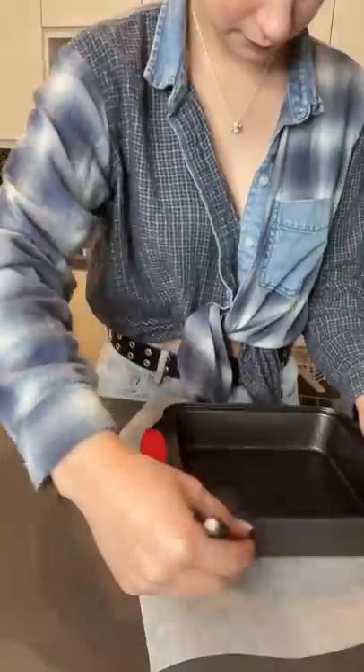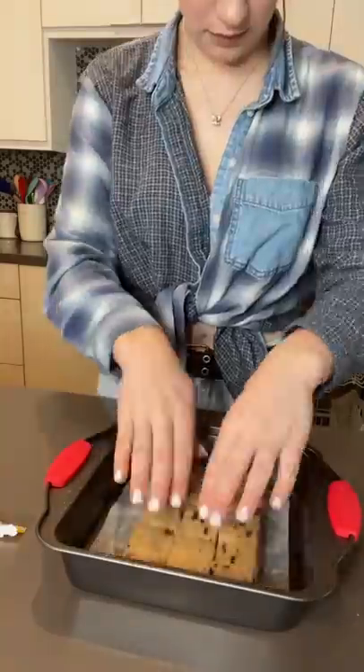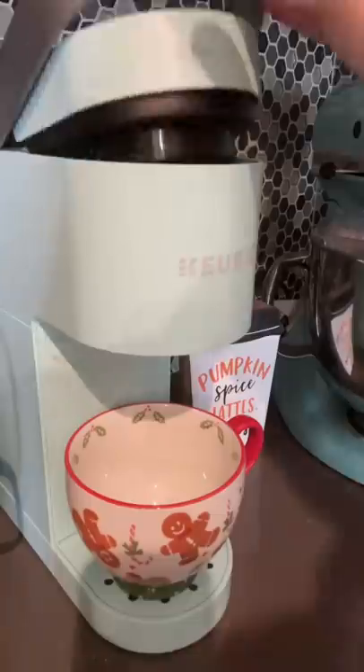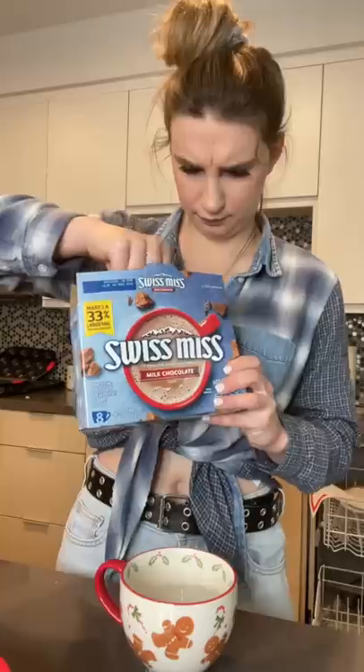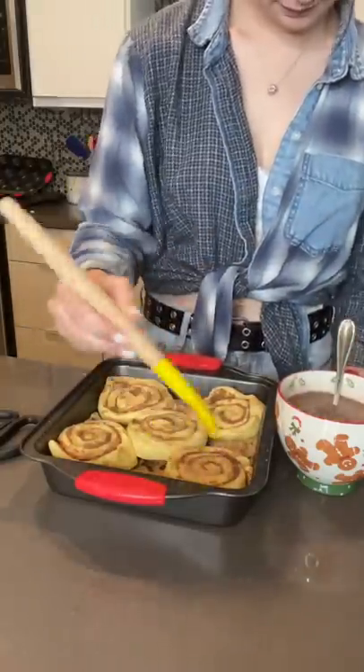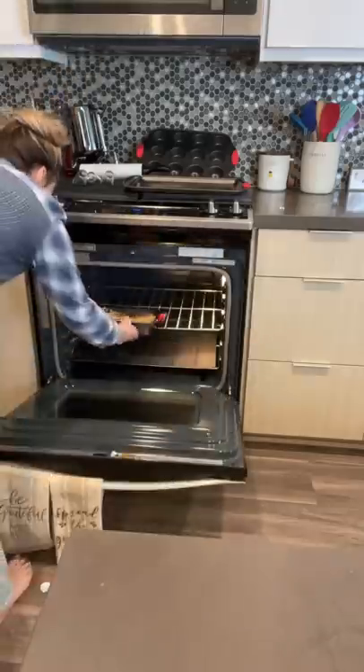The first thing I did was grease and line a square baking tin, and I flattened my cookie dough into the pan. Next, I laid out my cinnamon rolls on top of my cookie dough, and I brewed some hot water in a Christmas cup for my hot chocolate. Don't come at me, I celebrate Christmas year-round. Next, I painted my hot chocolate on top of my cinnamon rolls and stuck them in the oven.